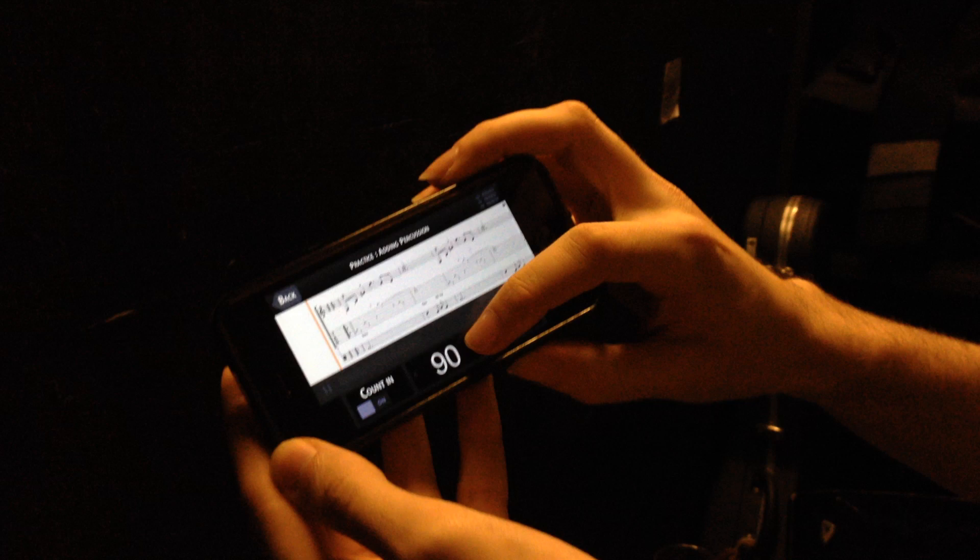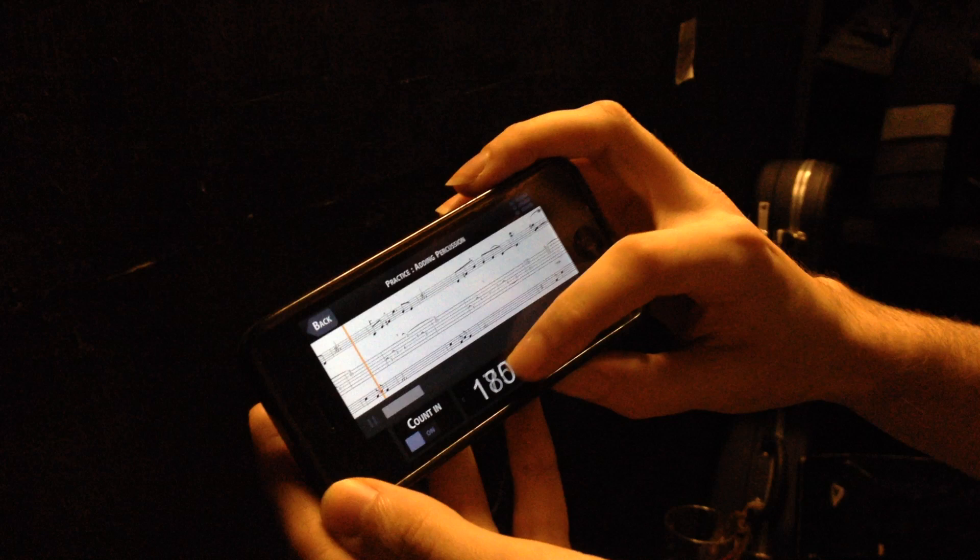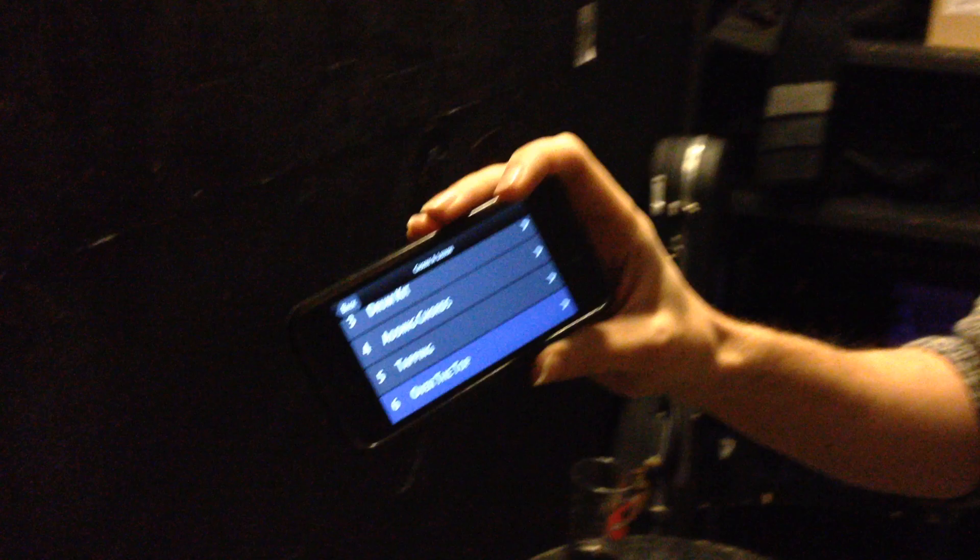At any tempo you decide, in 5 BPM increments, which is really, really cool. You can go all the way from 20 beats per minute to 200 beats per minute, and this is really great for learning any of these exercises.